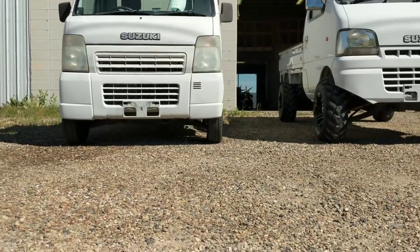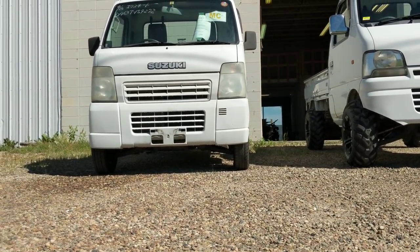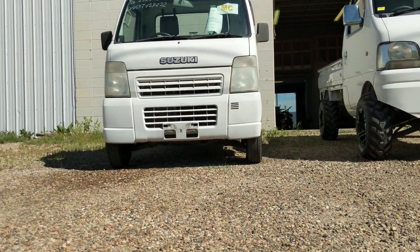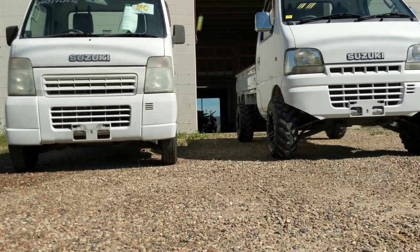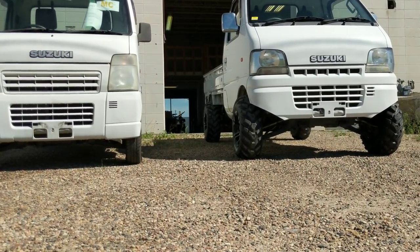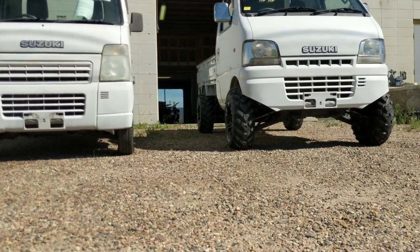You can also see the difference that makes in ground clearance. One of the things a lot of guys buying off-road mini trucks want is to take them around the yard, but there's not a lot of clearance with those tiny little tires. You notice right away it's a pretty massive difference, and the only trimming we've done is on the outer fenders.